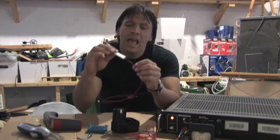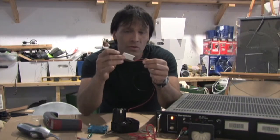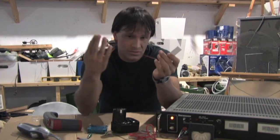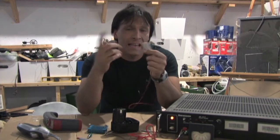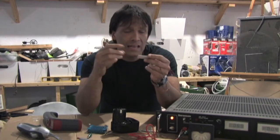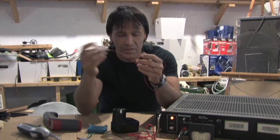Hello there. I'm your host Dan Rojas and I'm going to be talking to you today about this little device called a thermoelectric cooler, also known as a Peltier cooler. These take direct current and convert it into hot and cold. The first time I bought one of these I was really excited because they're supposed to get ice cold on one side and extremely hot on the other.